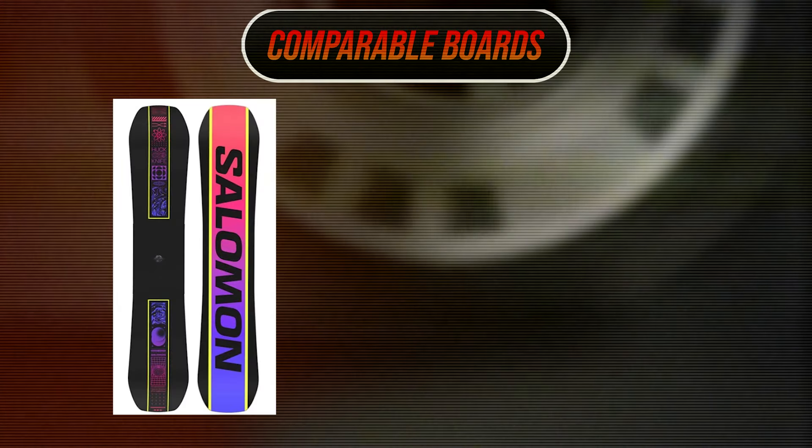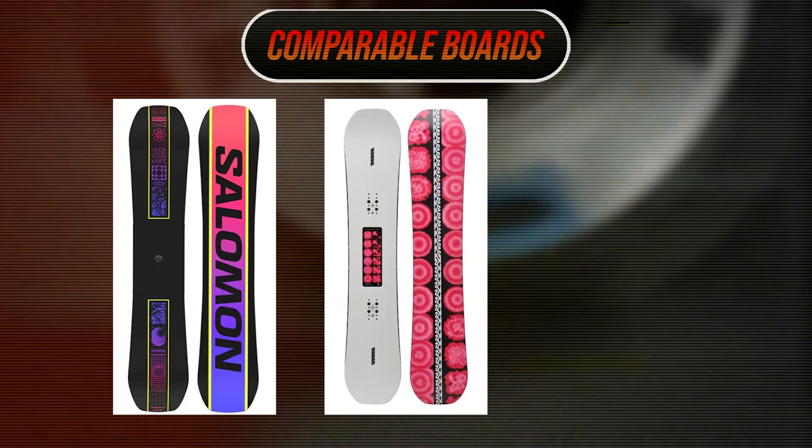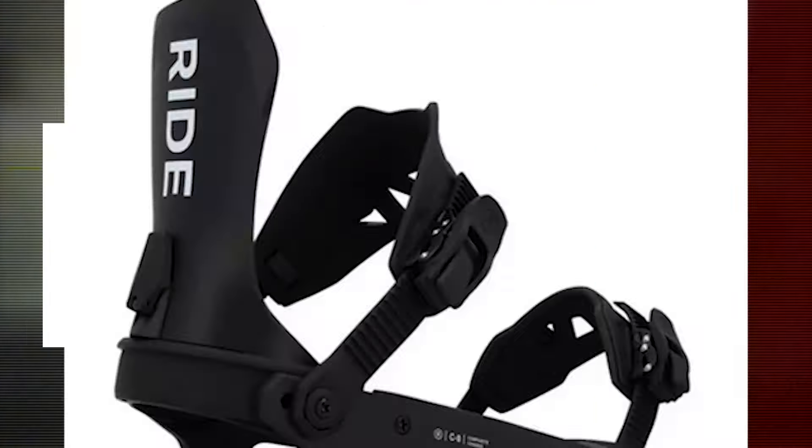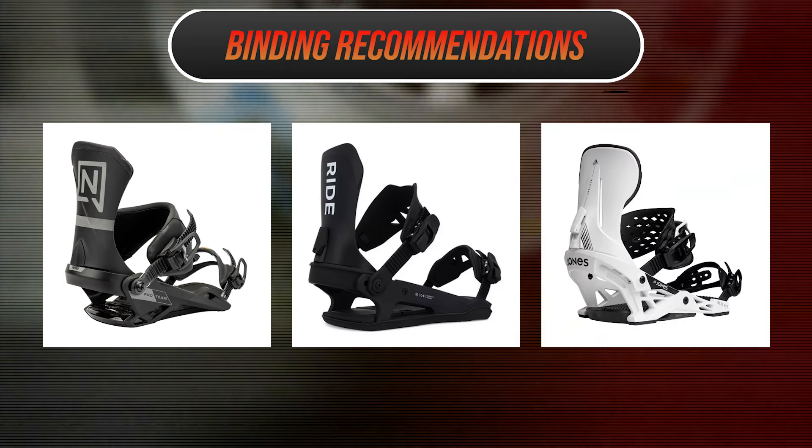Comparable boards: the Solomon Huck Knife Pro, the K2 Hypnotist, and the Capita Outsiders. Recommended bindings: the Nitro Team Pro, the Ride C8, and the Jones Mercury.